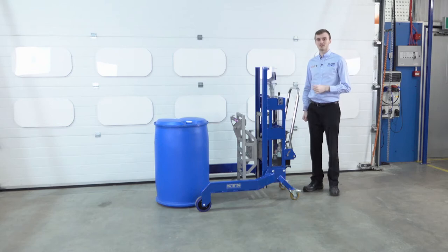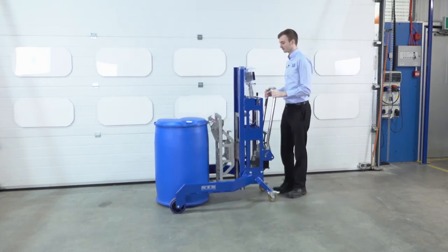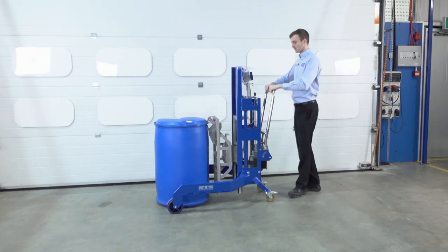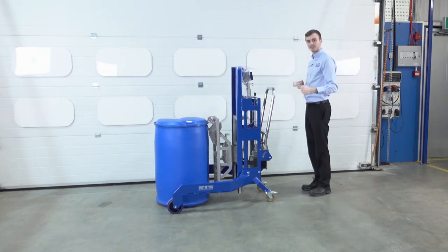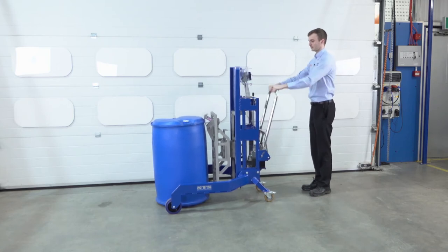We're looking at a custom drum lifter that's been designed with a weighing system for weighing drums and their contents. First of all, we push the unit towards the drum. We lower the catch down until it grips on to the top lip of the drum, so we can see that it's connected. We then take our pump handle, which is also our steering handle, and we pump in full strokes as we lift the drum.